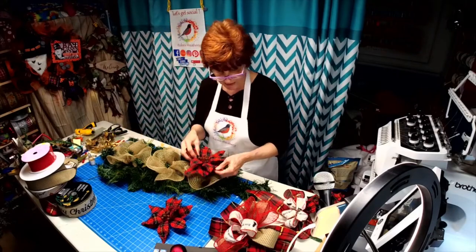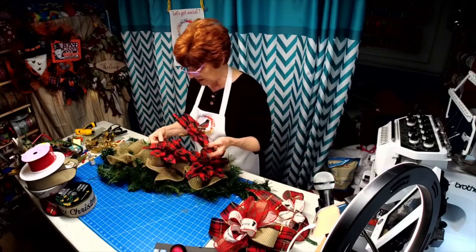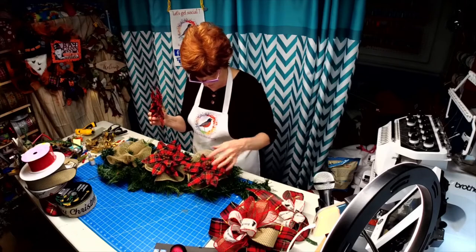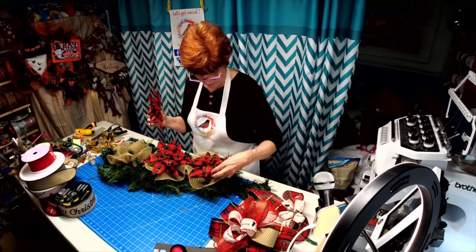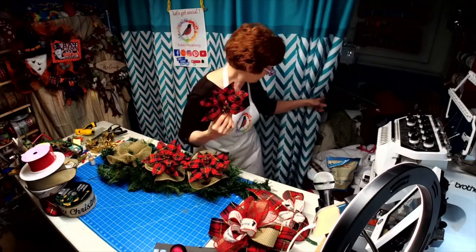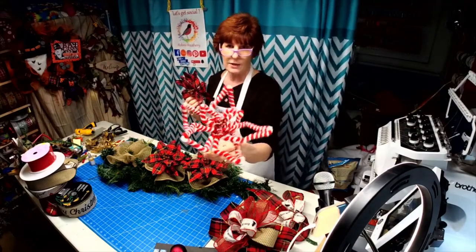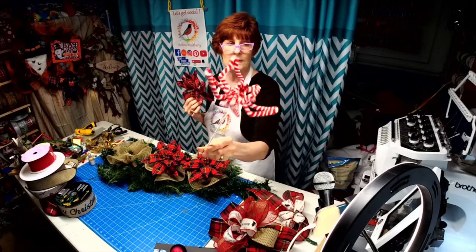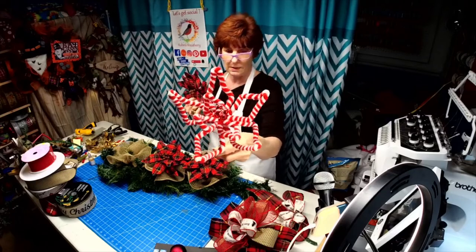We're going to glue these down in here. I did post these in my Etsy shop because somebody asked where I got them — I only had a few left. I also have these other poinsettia picks we're going to be using. Isn't that adorable? It's glittered too, and this one has red bells in the middle.